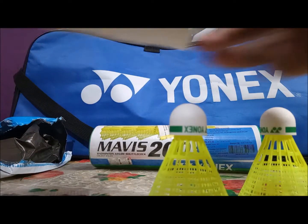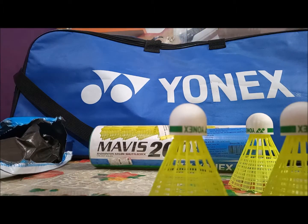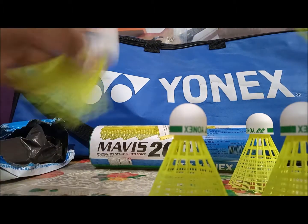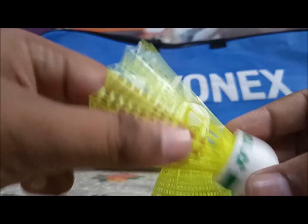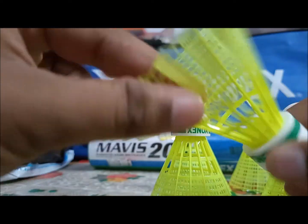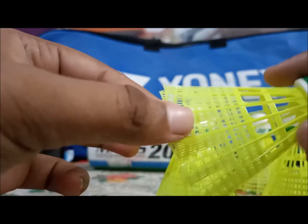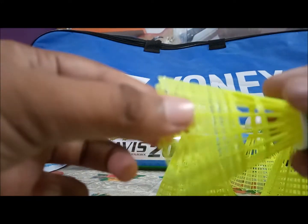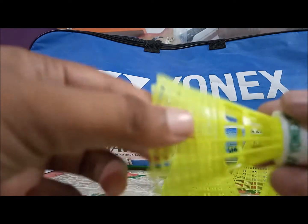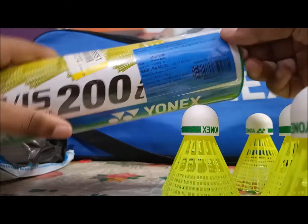We have got six of them. As I told you, these shuttles are the upgraded version of Mavis 200i shuttles. The things to talk about: the cork is a recycled cork, and the skirt is very thin — but it will be durable for you because this one is thick, and if you play some hard shots it will not break off really easily.